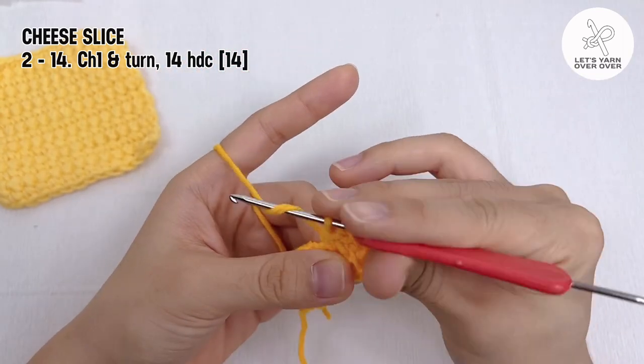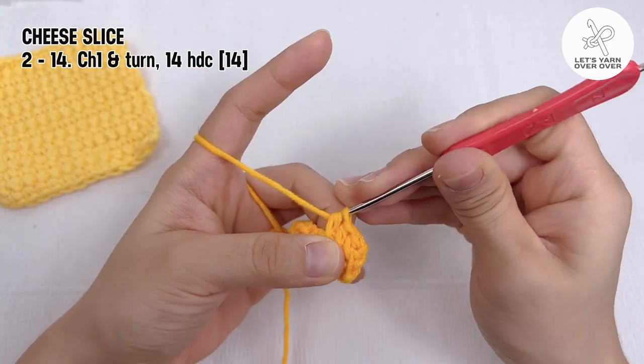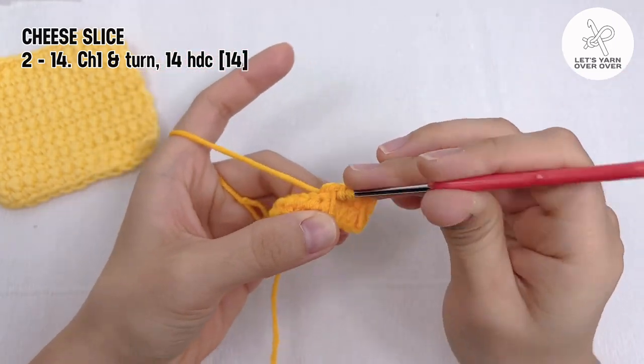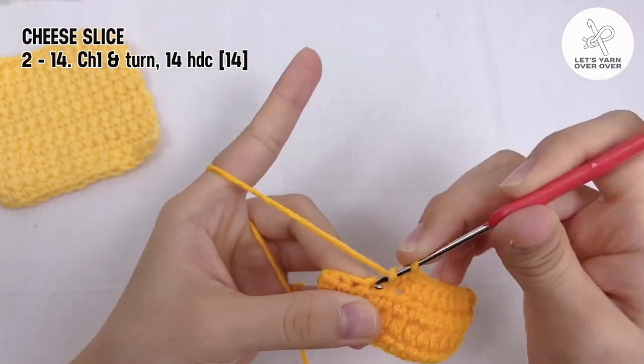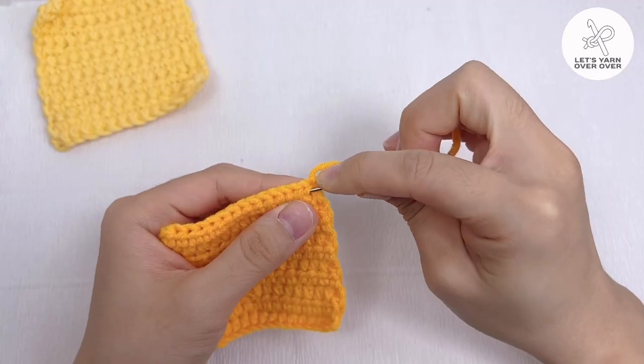The half double crochet stitch is suitable to make a cheese slice as it creates a thicker texture than other stitches. Fasten off and hide the tail to finish a cheese slice.